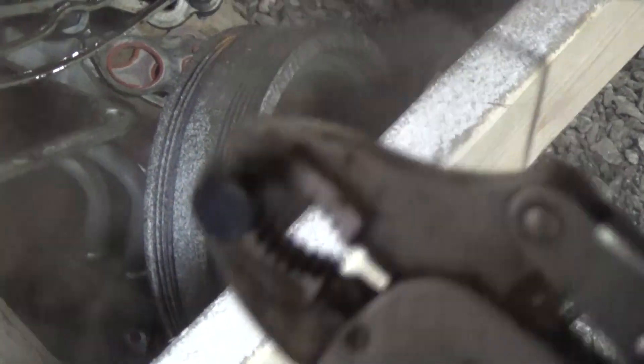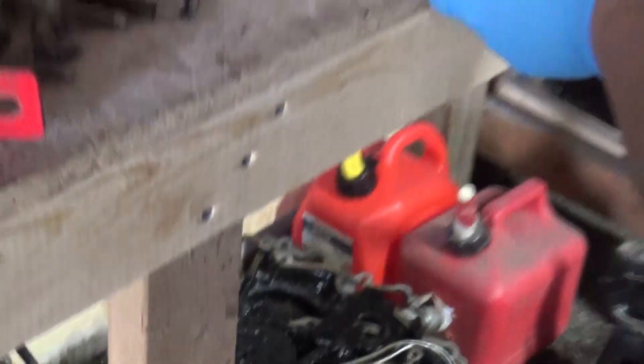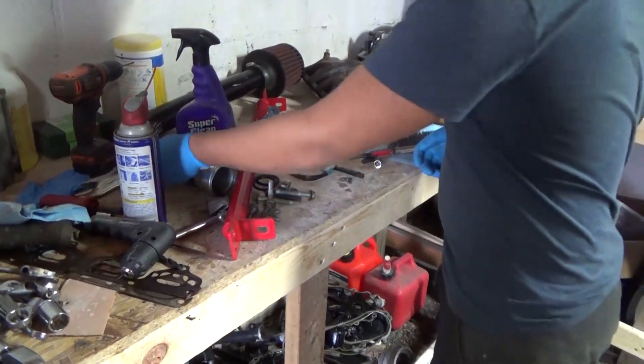That actually gives us more room to be able to drill down because we have to go another nine or ten millimeters or so. That'll fill that hole and it'll be good to go.